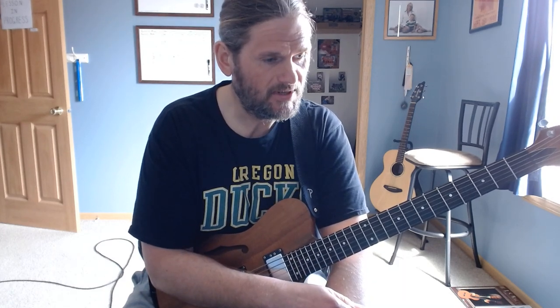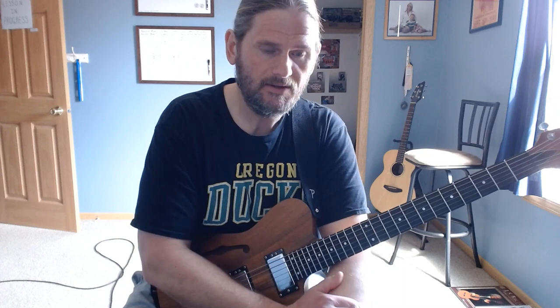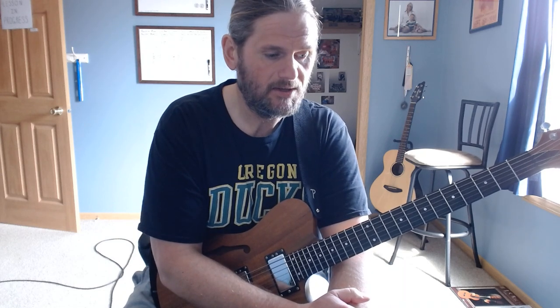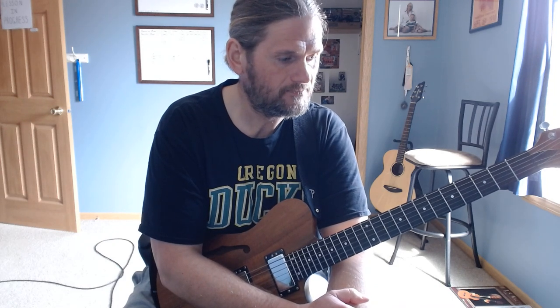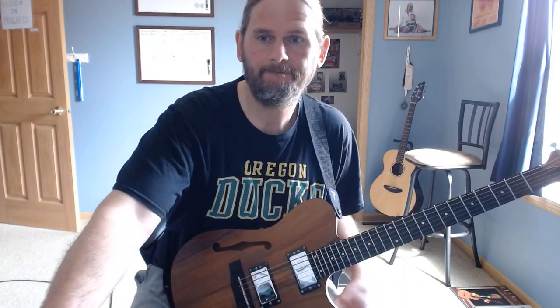The main riff you can play it through clean and then you'll hear it — he kicks on some boost and plays it with an overdriven sound. But for the most part that's it, so that is Hunger Sight.